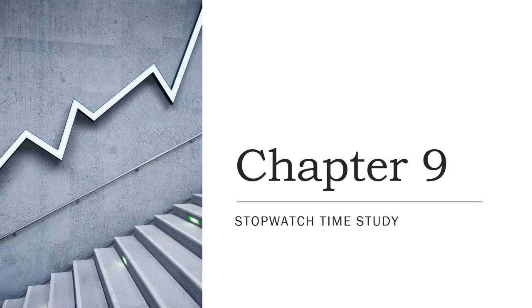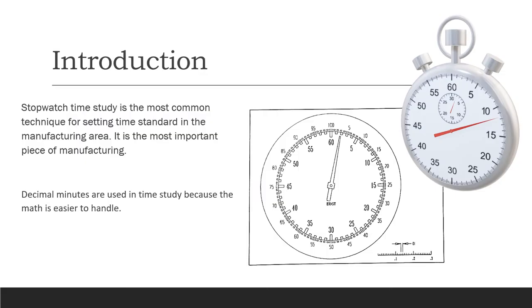This week, chapter 9 is on stopwatch time study, which you're already doing in the lab. This is definitely the most common technique for setting time standards in a manufacturing area and is the most important piece of manufacturing.